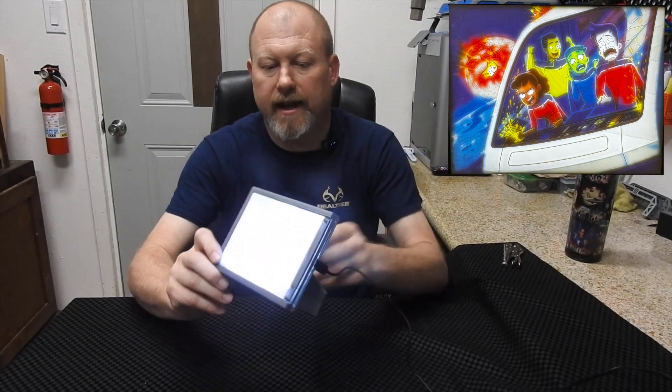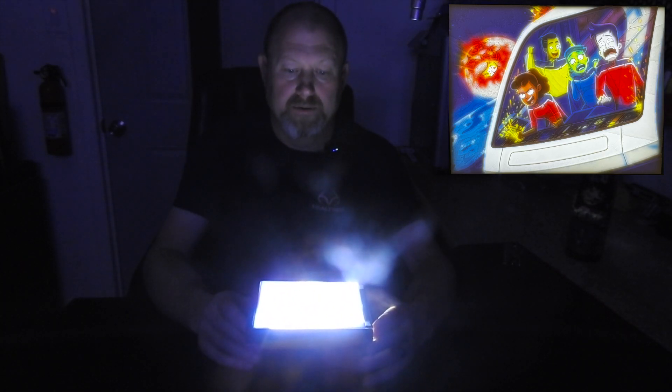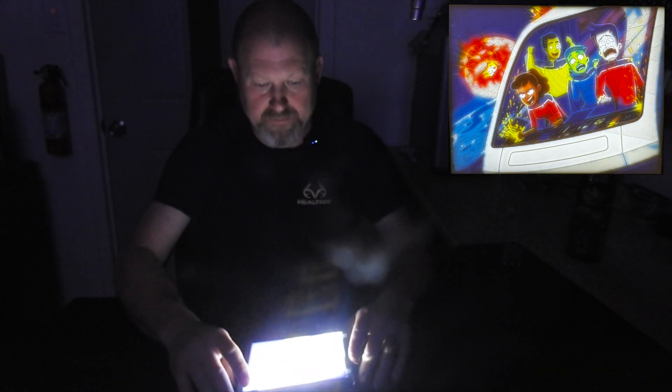It looks much better in person than it does on camera. It actually recreates all the colors really well. I think the whole kit cost about $100 for the four rolls of filament plus the board and everything including shipping. Let me turn the light off real quick — it is pretty bright.